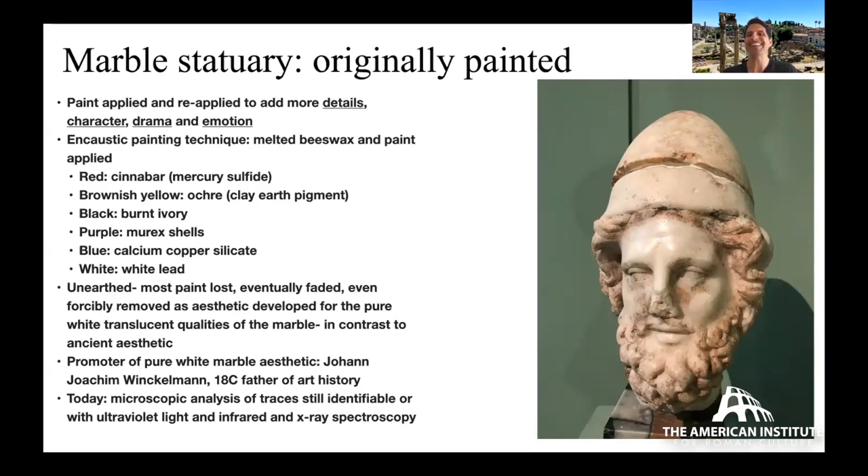When statues are buried for hundreds or thousands of years, most paint — being biodegradable — is lost. When exposed to air after millennia it fades. For the Augustus Prima Porta statue, we have a good idea of its original appearance because when it was unearthed in the 1860s, a lot of the paint was still quite visible and was documented at that time.